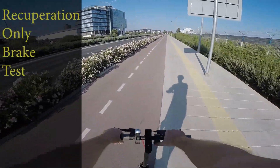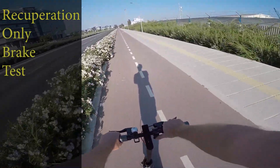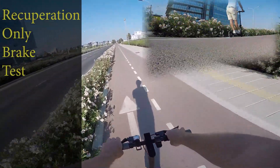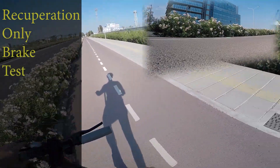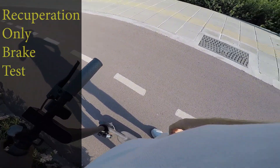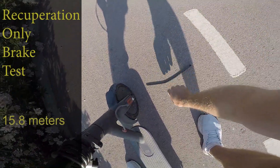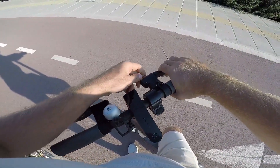Here are some tests done after the change. I am going to use the recuperation brakes only and will measure the brake distance. In this test I am not using the back braking system — only the front wheel will be used for braking. All tests are done with the same initial speed of 25 km/h and in the same conditions. It took 15.8 meters to go from full speed to full stop on recuperation energy only. I will check now how the original brakes will work.